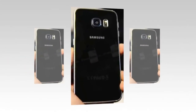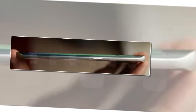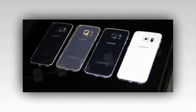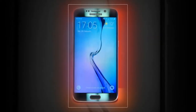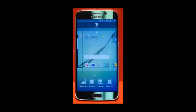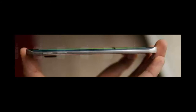Obviously, the biggest thing separating this model over the standard Galaxy S6 is the curved edges of the display. Whereas the curved edge of the Note 4 is more for function, the edges present here are meant to accentuate the aesthetics, giving the phone a uniform and seamless look as the sides wrap around and meet together in the back. As for function, it's not on the same level as the Note 4. The only functionality it offers relates to accessing quick contacts, notifications, and information from certain apps — think Yahoo's services. Additionally, when a phone call is received, one side will shine and light up in a specific color associated with a contact. Beyond that, there's nothing more in terms of functionality, as it's mainly there for aesthetics.